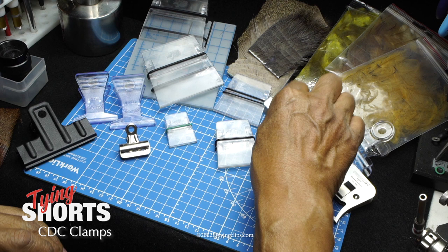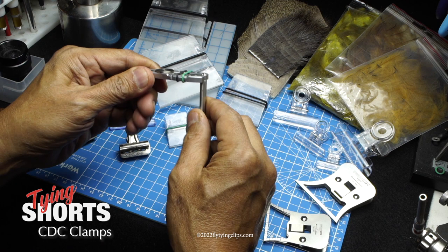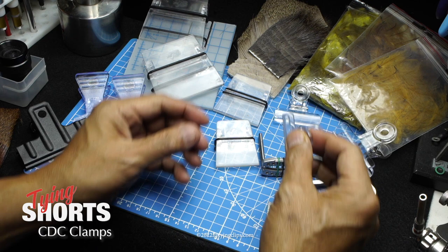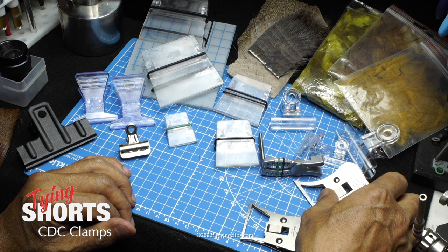This is the Vossler, and it came out about 10 years ago. It works pretty good for CDC, but they advertised it for deer hair or elk hair and I didn't think it worked very well for that. These are just a knockoff version of a bulldog clip. You can still buy these for just over five bucks.